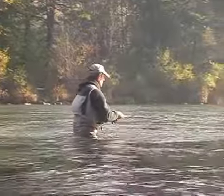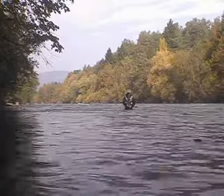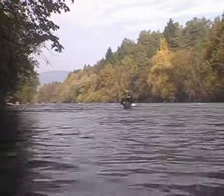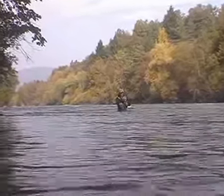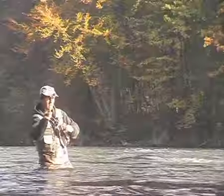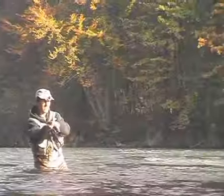Let's move a bit downstream again and cast to an unfished part of the river. And we are successful immediately — it seems to be a bigger fish. We play the fish carefully because the leader with a diameter of 0.2mm does not allow us too much leeway, though fine equipment increases the number of nibbles at the stream.